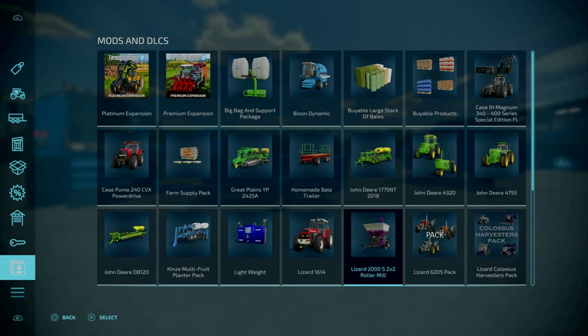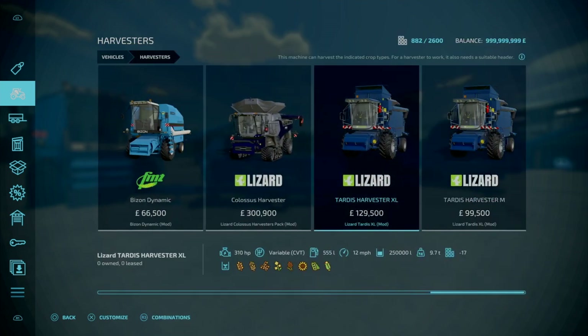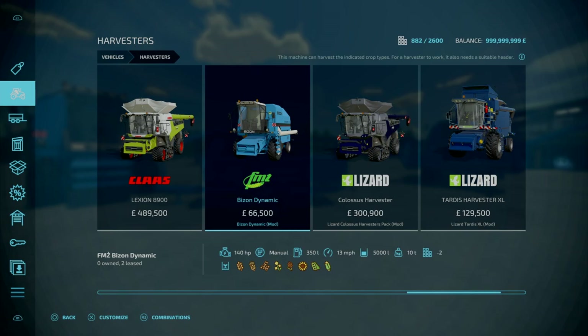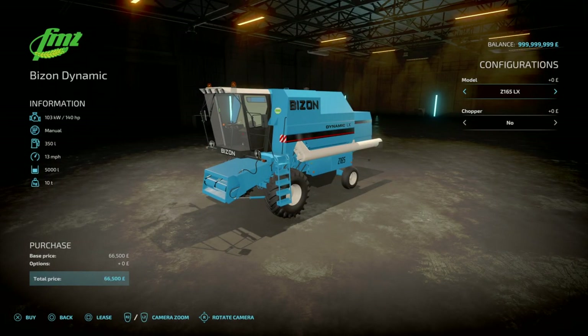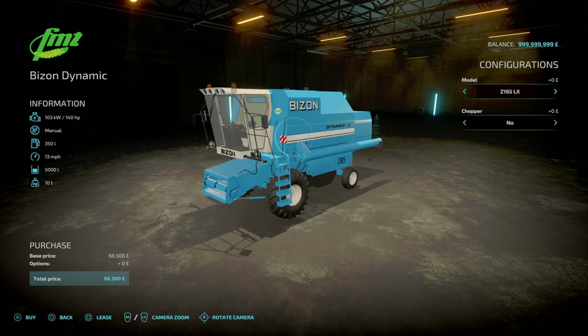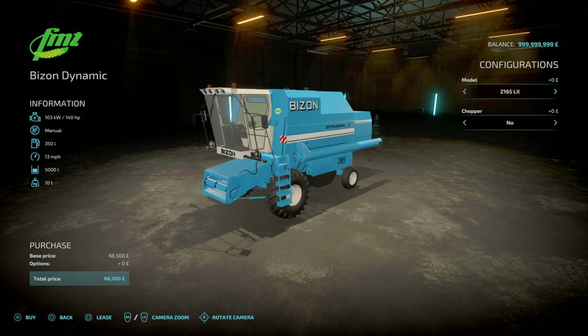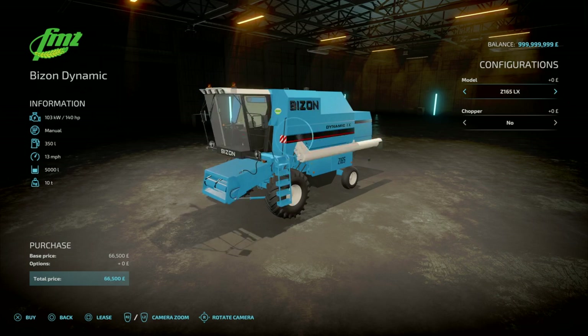You'll find these under Harvesters, down to the end. We've got the Bison Dynamic, and there are some variations. To start off with, we've got the Z165LX — just different configurations of colour. Unfortunately there's no colour options on this. Next we've got the Z115 Turbo 3B, and then back down to the Z165LX.